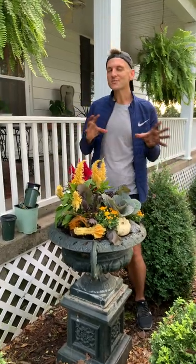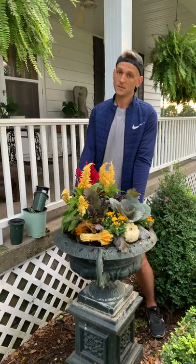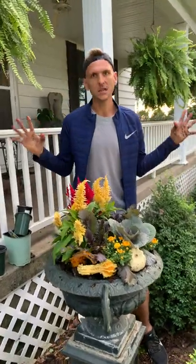So whether it's gourds or pumpkins, fill your containers, have some fall goodness, and enjoy it. Share this video around and let everyone know how easy gardening is — this is easy, you can do it. Enjoy, because in the fall and this year, we all need something good. I'm going to do another pot just to match it — I need symmetry.